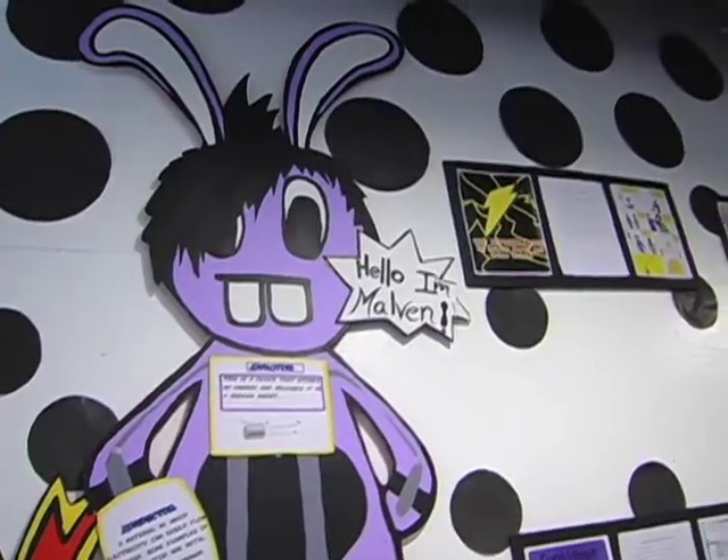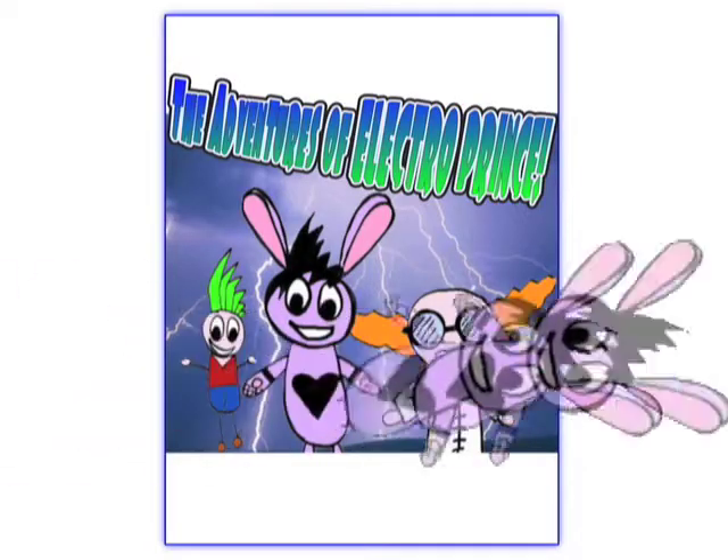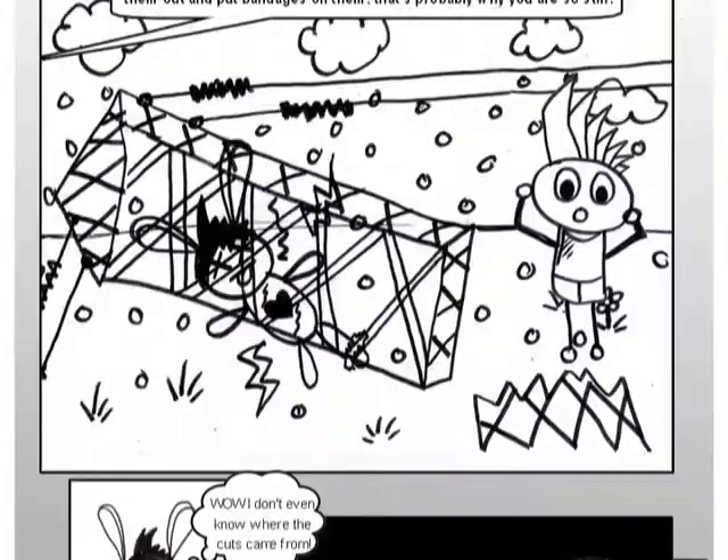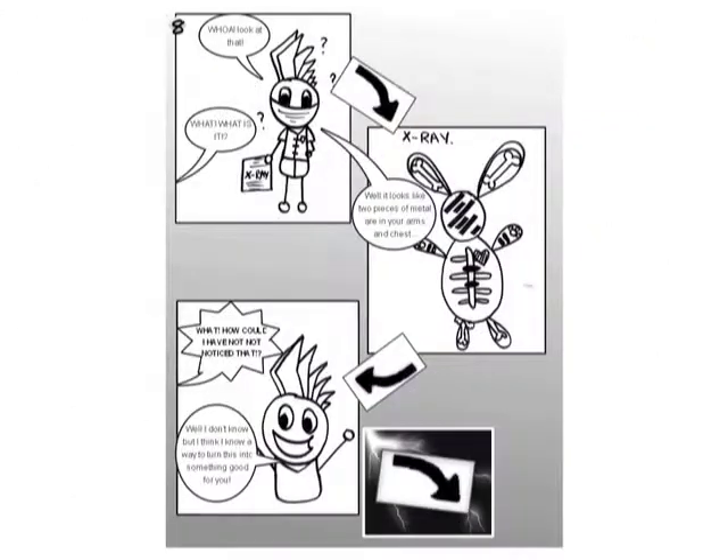We love bunnies, so we decided to make our superhero a bunny. He has an electric shock — he has a capacitor in him that stores up electricity and shoots it out. So his power was electricity.